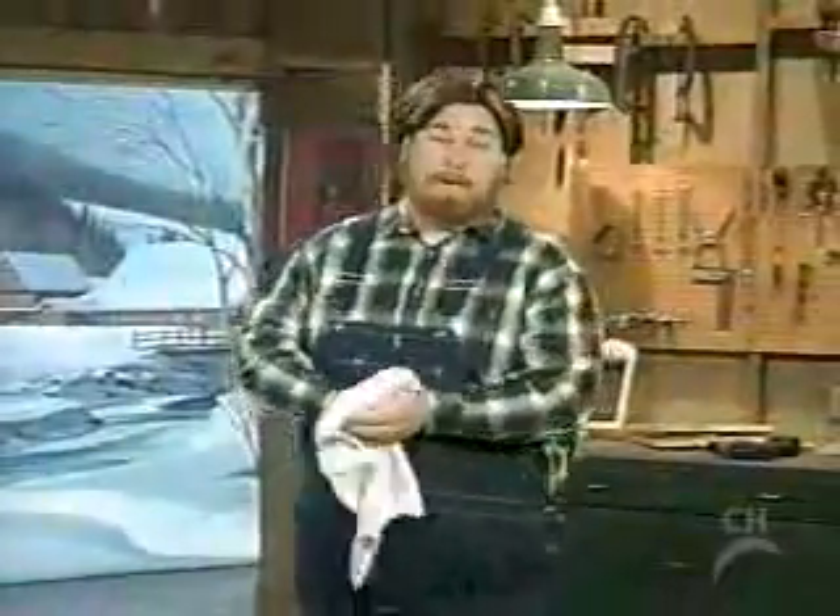Oh, hi there. Welcome to Paul Timberman's Workshop. I'm Paul Timberman. I love Christmas, and I like to think the number one symbol of peace and love and giving and sharing around the world is the Christmas tree, which is what we're working on today.